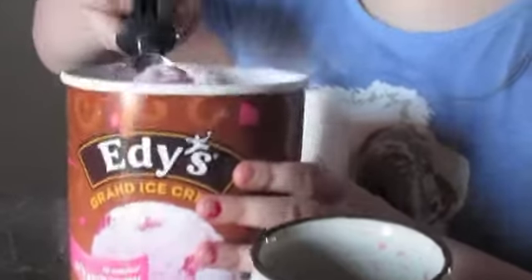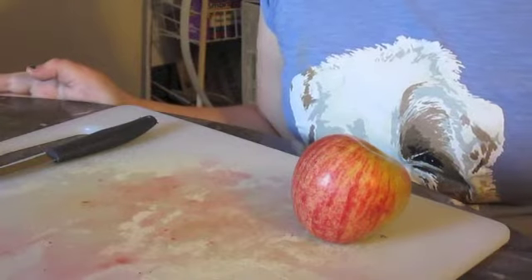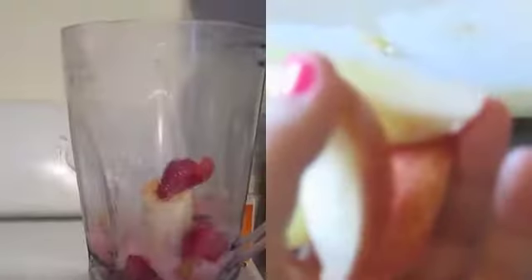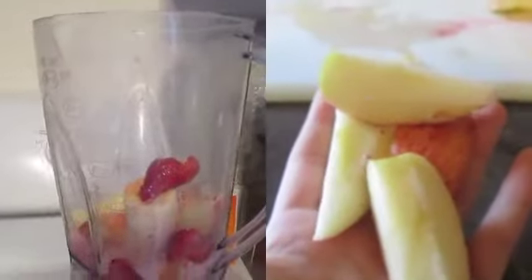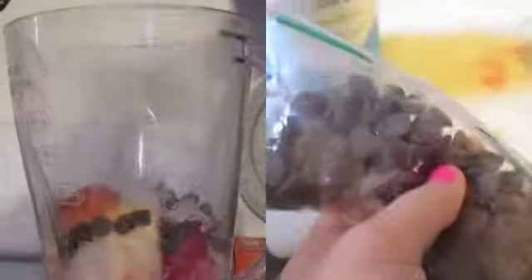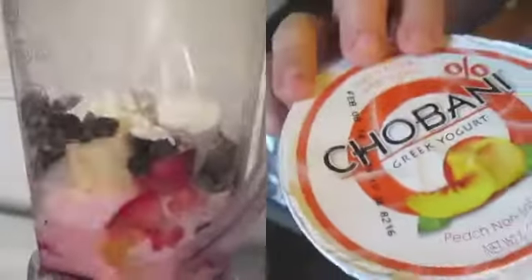Add in however many scoops of ice cream you want. Next, cut 4 to 9 slices of apple and put the apples into the blender. Add in a cup of ice and then a couple of chocolate chips. Next add in a couple teaspoons of sugar and a couple scoops of Chobani yogurt.